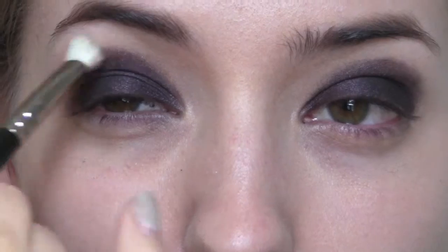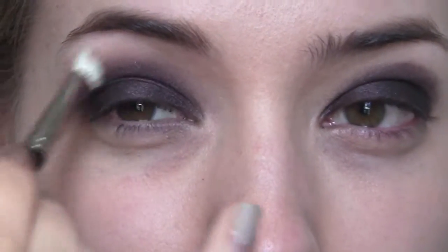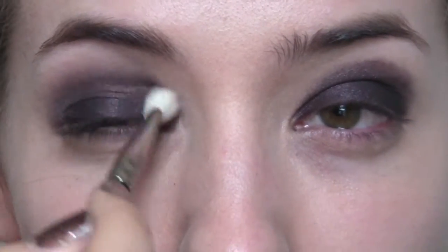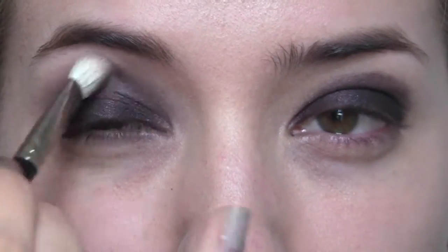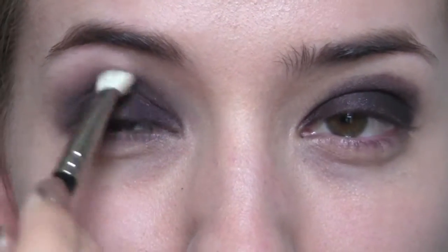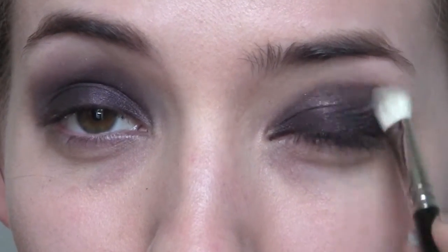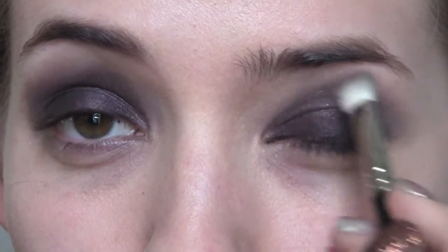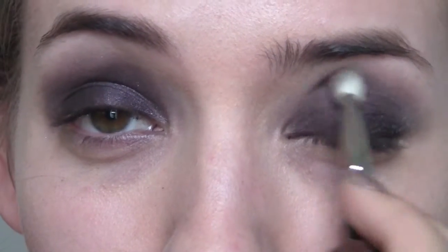Then I'm going to take a soft blending brush and just start buffing out those edges — this is where your smokiness is going to come from. I find this eye super quick and easy; it is quite easy for everybody to achieve, you've just got to have the right tools. Make sure you do have a really fluffy blending brush because that is going to be your best friend. I'm just going back and forth over those edges to really soften it out and get that really blown out smoky look.